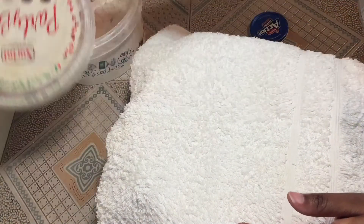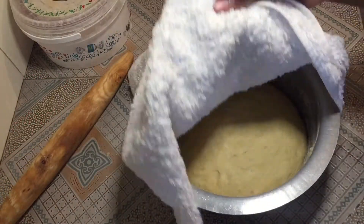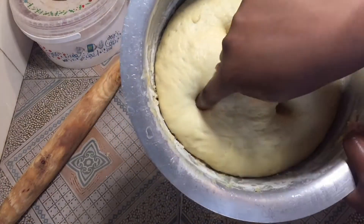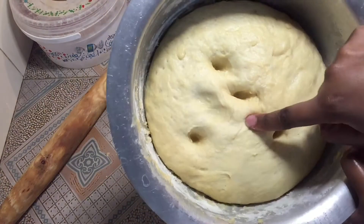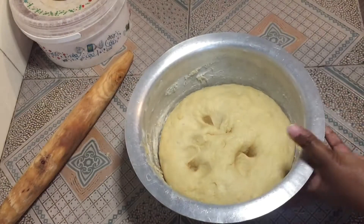I'm going to see you guys in the next 30 minutes or so. I'm back after 30 minutes — let's see how this looks. You see, it is swollen and has become two times the size. I'm going to get this, dust the surface, and roll it out.